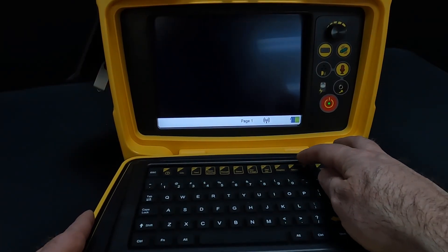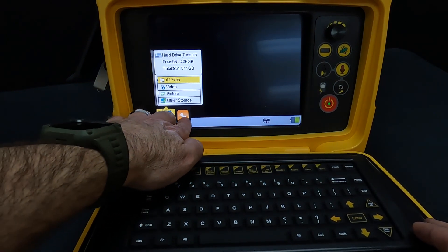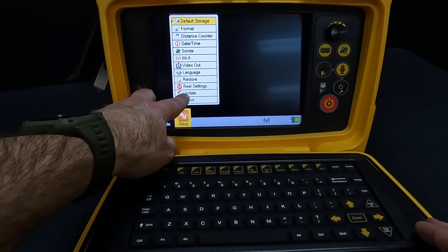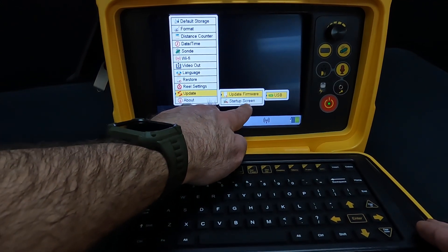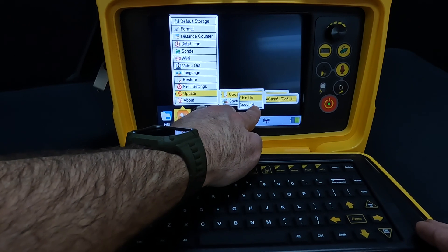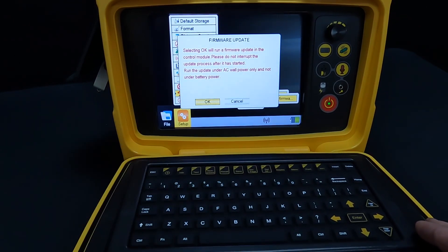We're going to go ahead and hit Menu, which is F10. We're going to touch Setup, go into Update, Update Firmware, USB, bin file — and here is our new firmware update. Just go ahead and select it.